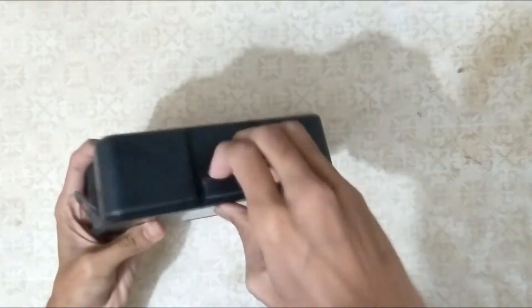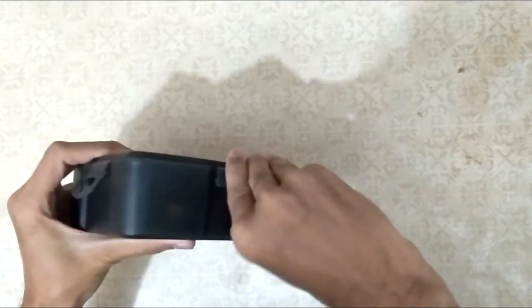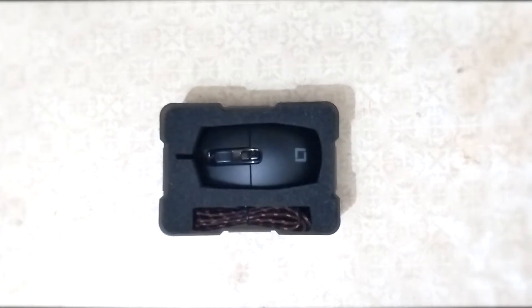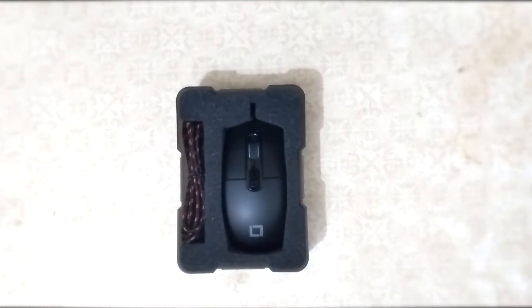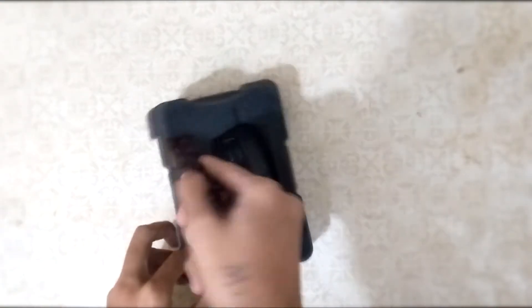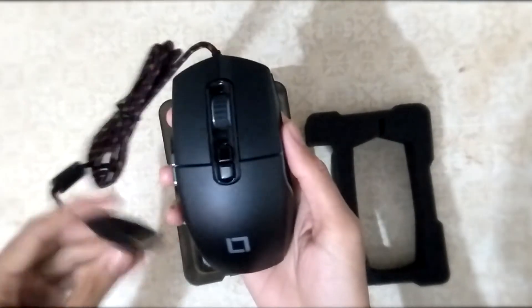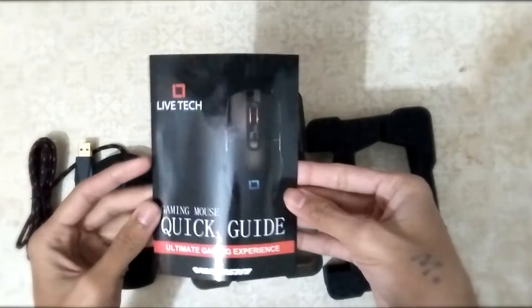This mouse package is really nice, I hope every product made like this works. It comes with a durable braided wire and it's specially made for gaming purpose. It also comes with a gold plated USB connector. So today we have a Live Tech Vulcan RGB Gaming Mouse.